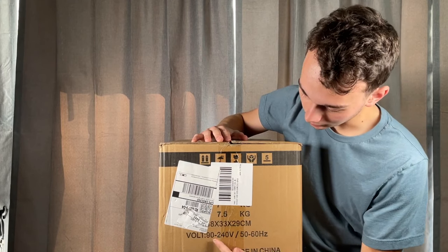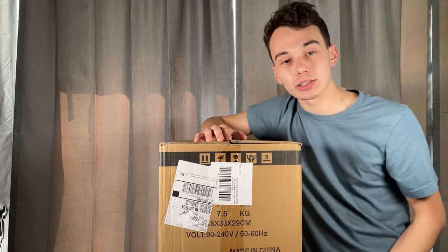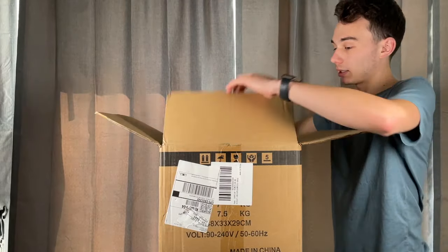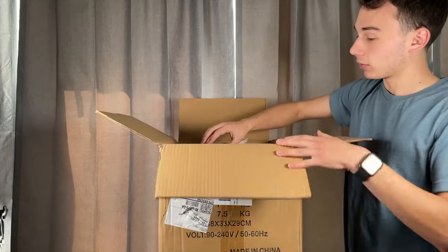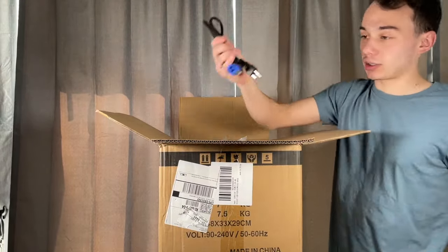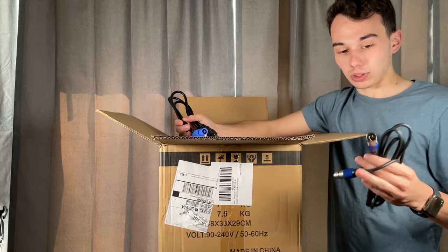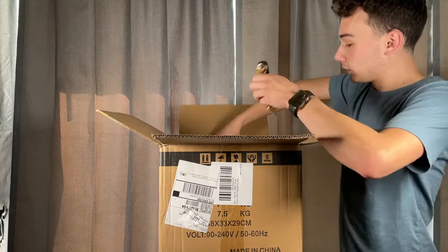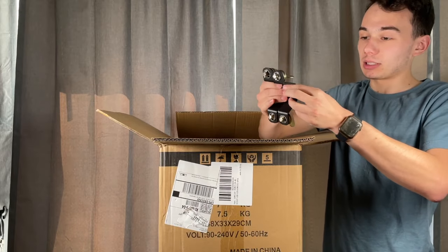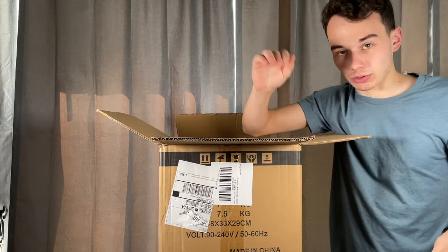First thing I'm seeing on the box is 90 to 240 volt, 50 to 60 hertz, so this light appears to have a switching power supply. Opening the box, this is a single light in a single box. First things we pull out are cables — this light uses a power con input, which is fairly common nowadays, and it does come with a short DMX cable. We also have two mounting brackets.